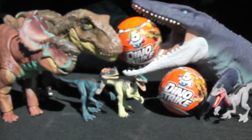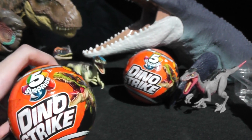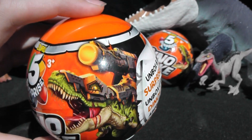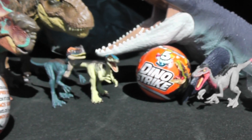Hey guys, it's Brendan the Paleo Dude here with another toy review. Today we'll be taking a look at two of the Dino Strike Ball sets. These are dinosaurs with battle armor, and some of their battle armor is actually compatible with Mattel's smaller figures.